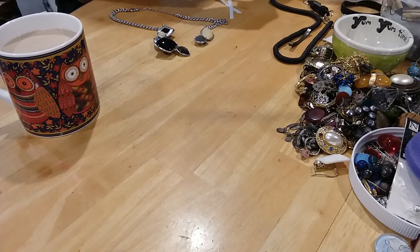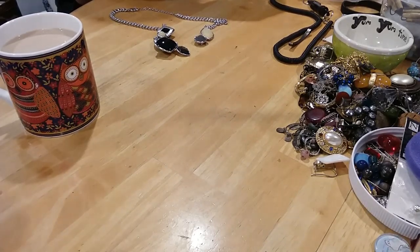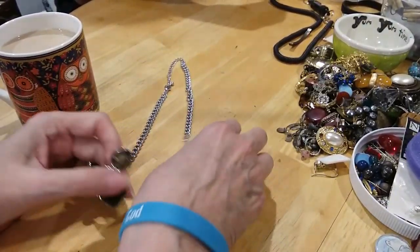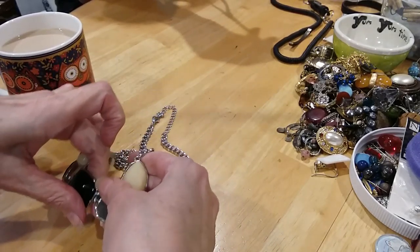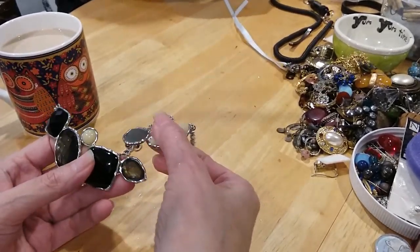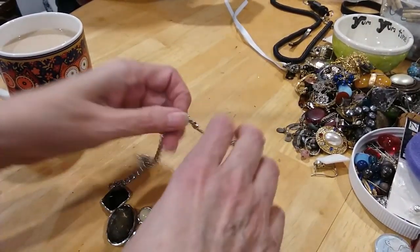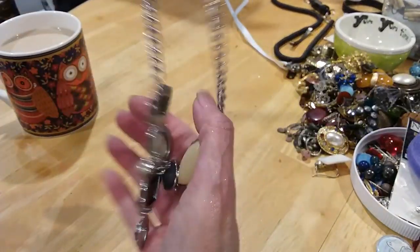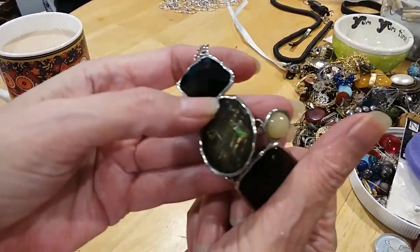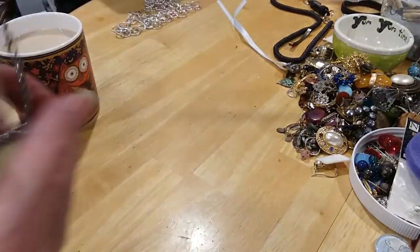It's so nice to have a partner — a partner in jewelry duty. We're doing our jewelry duty. Here's another little necklace. It can be fixed, but I'm not going to fix it — I'm going to put it in the craft lot. It's got really nice findings and chains on it. And this is really pretty — that would be a nice piece for the craft lot.